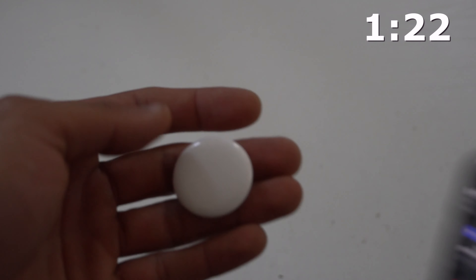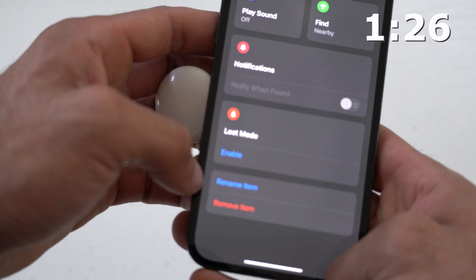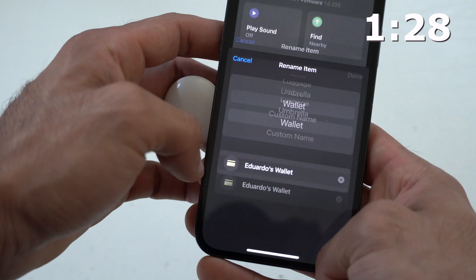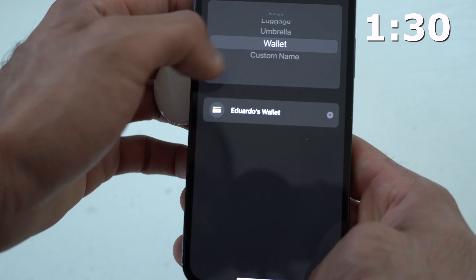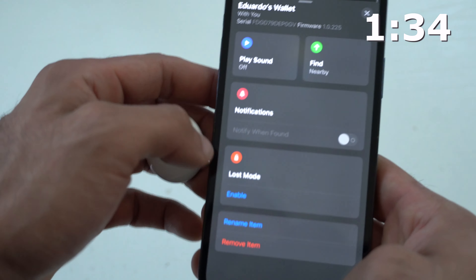If you want to use an AirTag on a different product and rename it, simply bring up the item page and scroll down to where it says Rename Item. Here you can not only select a custom name or choose from the default names they provide, but you can also change the emoji.